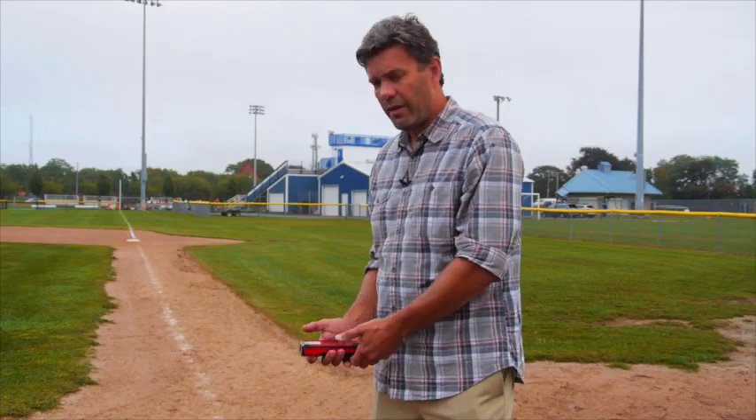89.2 feet. So there you have it — a measurement that I would not have been able to take if this disto didn't have a digital viewfinder on it.